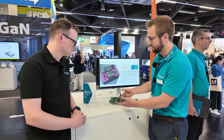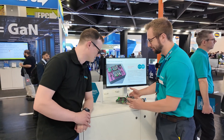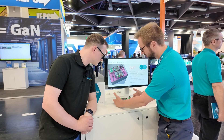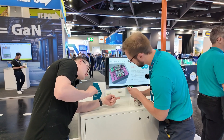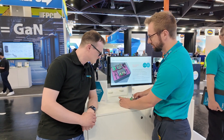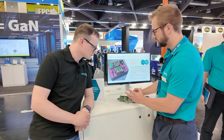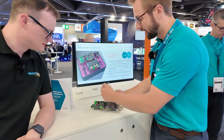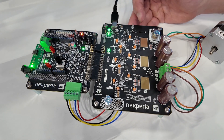You can see that reflected in the design itself — it's modularized into three separate parts. You've got the microcontroller, in this case an Arduino Leonardo. We also support the ST Nucleo board and can work with other microcontrollers, so we're very flexible. Then we've got the control board, the gate drivers, and obviously the MOSFETs on this side.